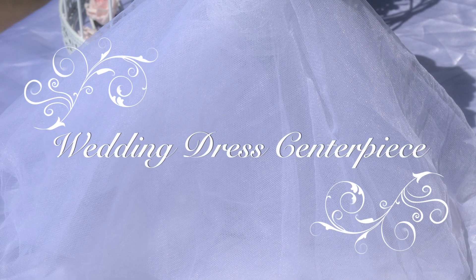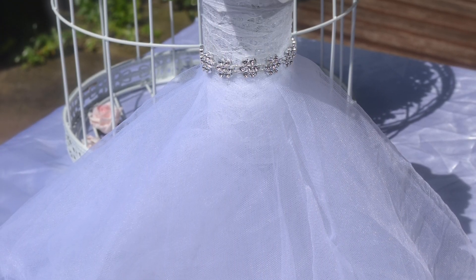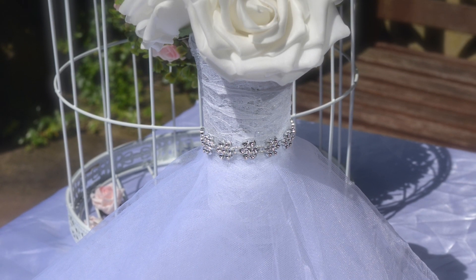Hi everyone, so this week has all been about centerpieces. Today's tutorial I'm going to show you how I made this wedding dress inspired centerpiece.